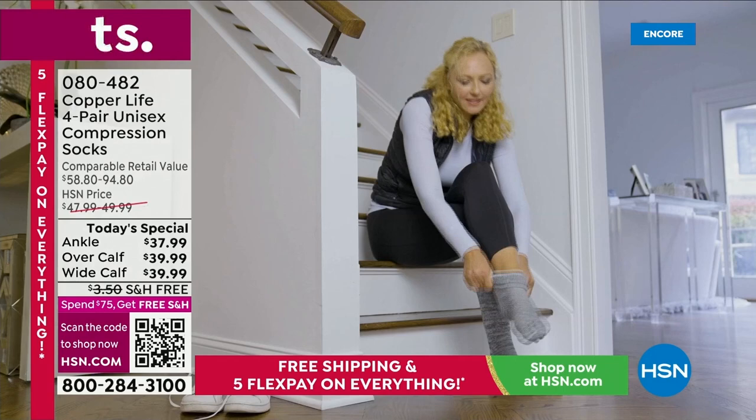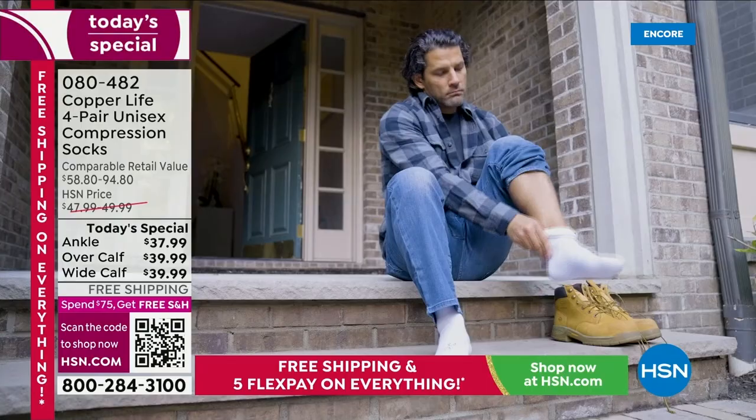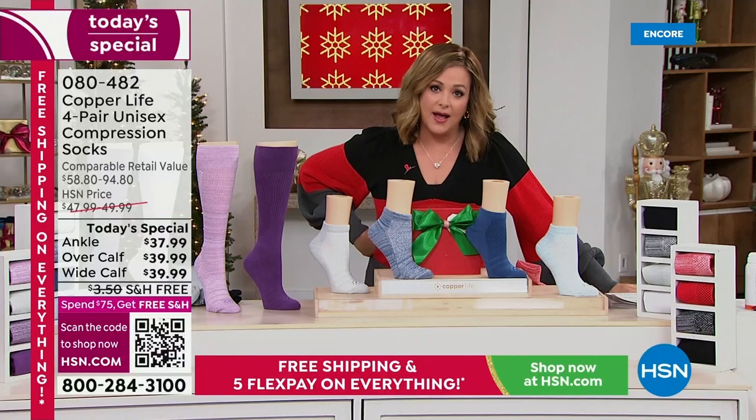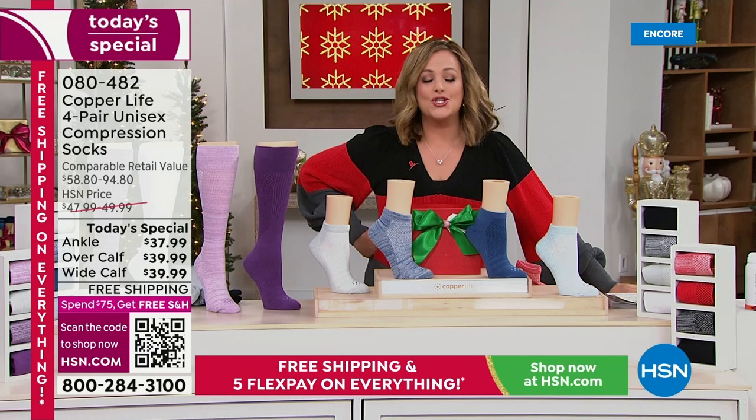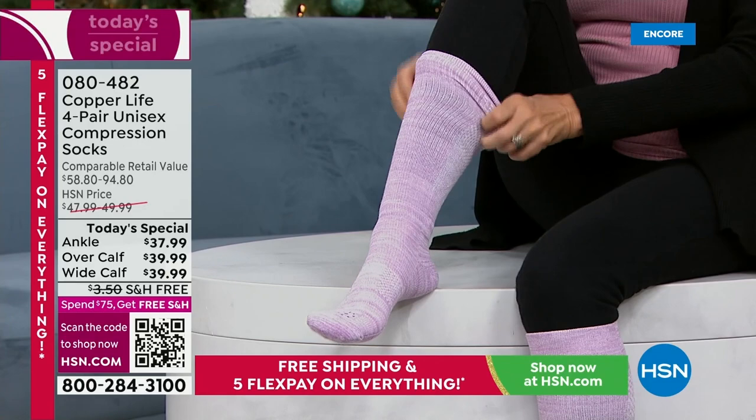We've got tons of people who come every single year to buy these, and it's a four-pack today for less than $40. The four-pack of ankle socks is $37.99; with flex pay, you're only paying $7.60 to get them home. The four-pack of knee-high over-the-calf — regular or wide — is $39.99, that's less than $10 a sock. If you go to the Copper Life by Tommy Copper website, there is no way you'll find this deal.